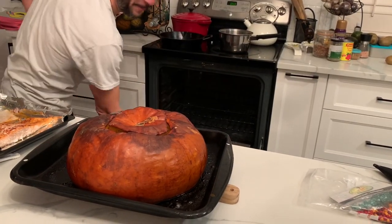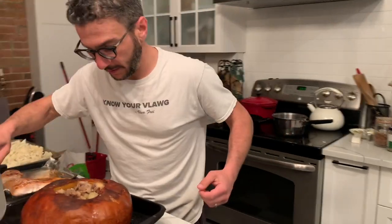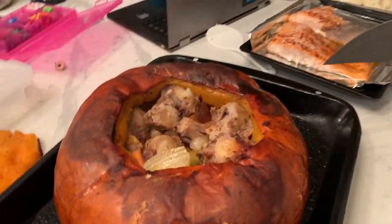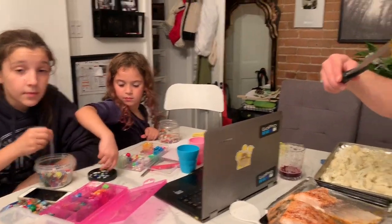Oh geez, that's hot! Oh my goodness, look at this! Okay, here we go — we have the kids in the background who seem really interested in this.